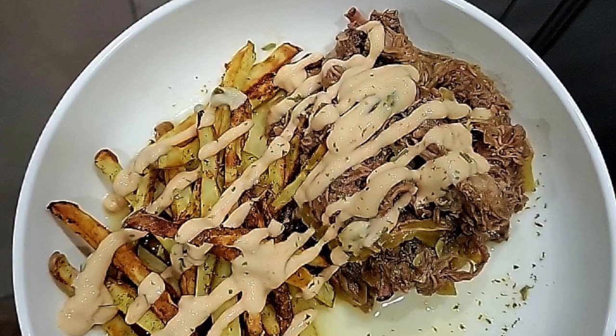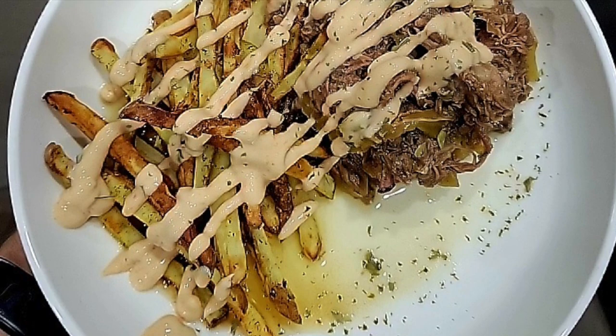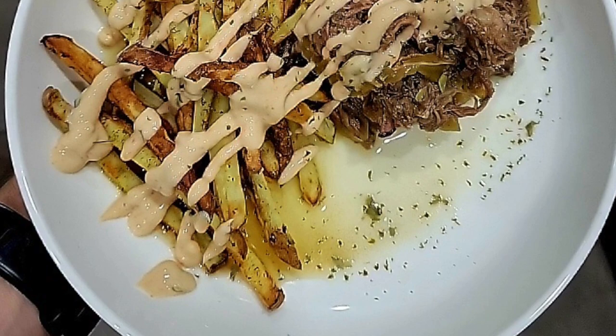My husband also ate this on one of the keto culture low-calorie hot dog buns with some cheese on top, and it was good that way. You can eat it with some veggies on the side — all kinds of ways. But I will tell you, this tasted better than the original Mississippi pot roast in my opinion, and you're saving way on calories.